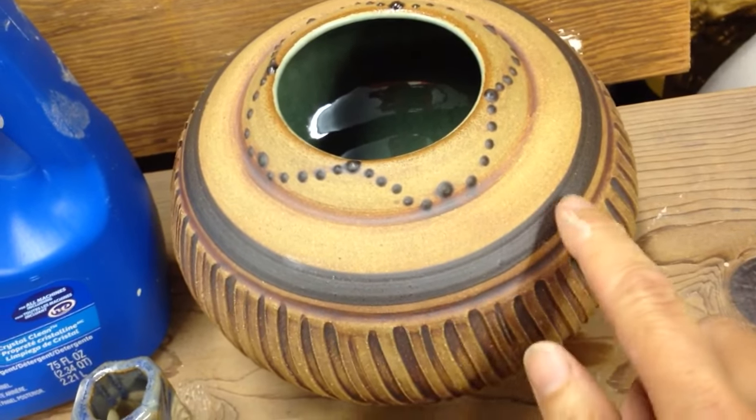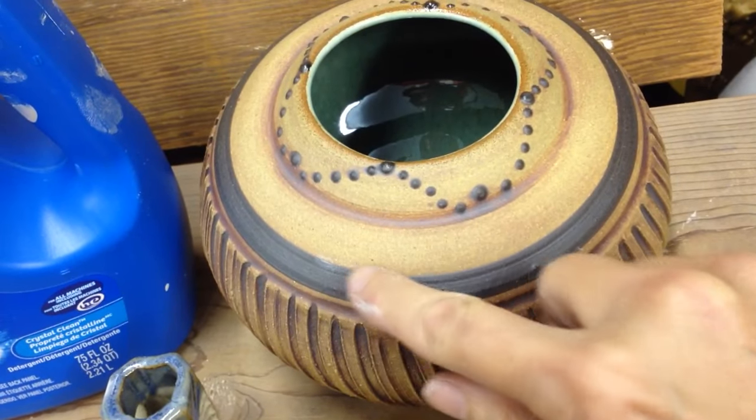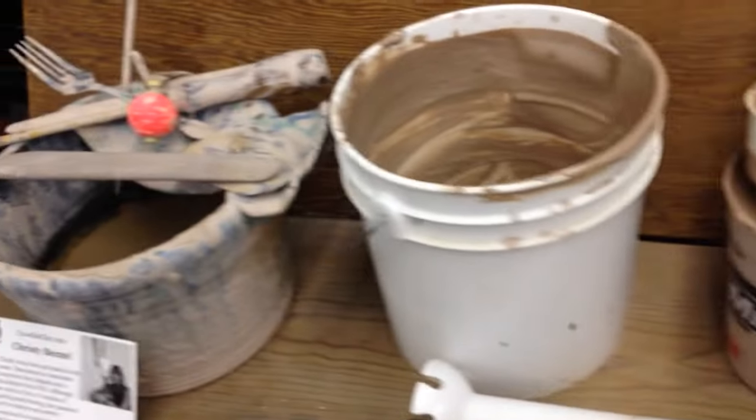Here's some slip I put on a wheel with a slip trail bottle, and I used a brush to just kind of smooth it as the wheel was spinning around. I hope you've enjoyed — make yourself some slip and be happy.